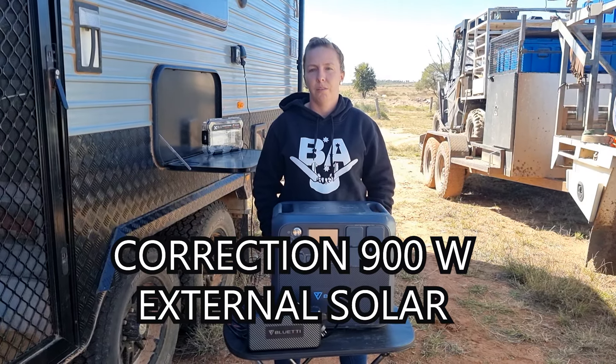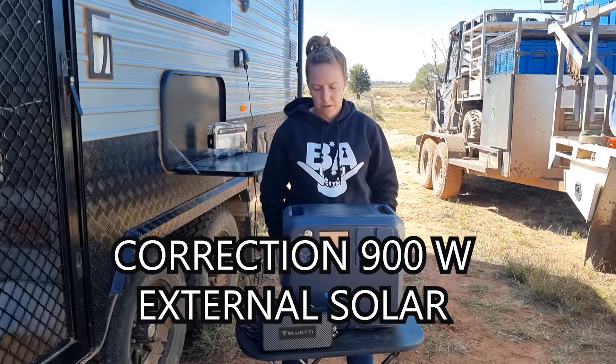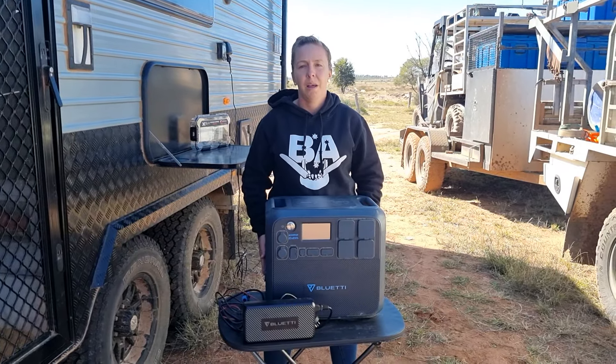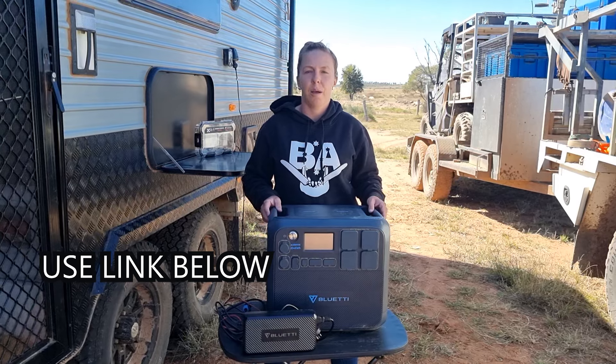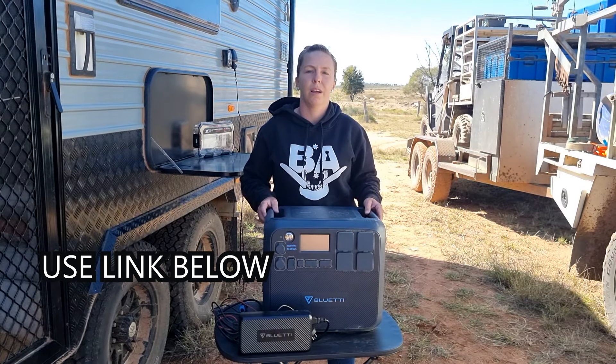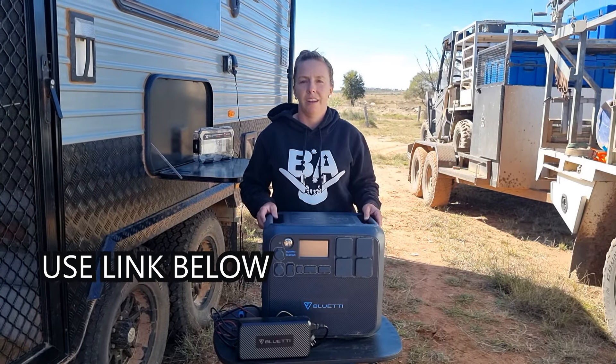You can have up to 700 watts of external solar power connected to this, and you can buy the solar blanket extensions and another power pack that joins onto this as well. So you can actually get a bundle with the power pack and the solar panels. Check out the Bluetti website — I think at the moment they have a sale going on, and we'll put a coupon code and link in our description below.